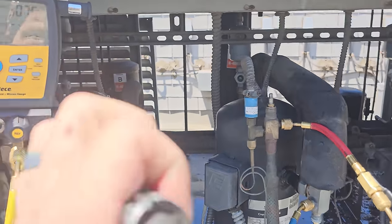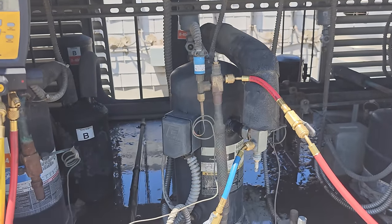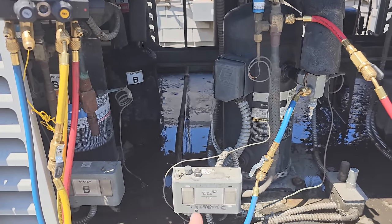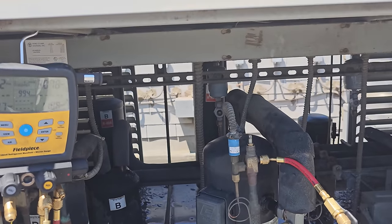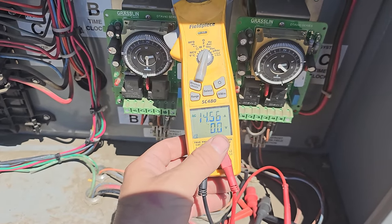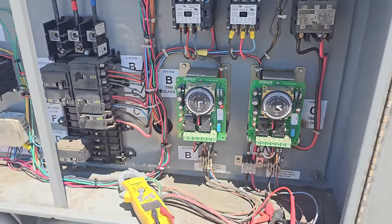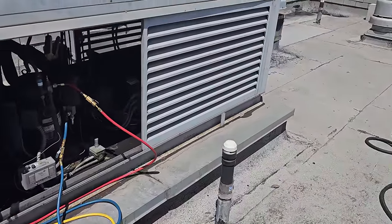I suspect a lot of the dirt I just washed off this condenser was the cause — I suspect this thing was going off on high pressure. It has an auto-reset pressure control, so if it does that enough, it will go off on thermal overload eventually. That would be my best guess. We're running right around 14.5 amps — that's not bad for this guy. I think it's rated at around 15 RLA.